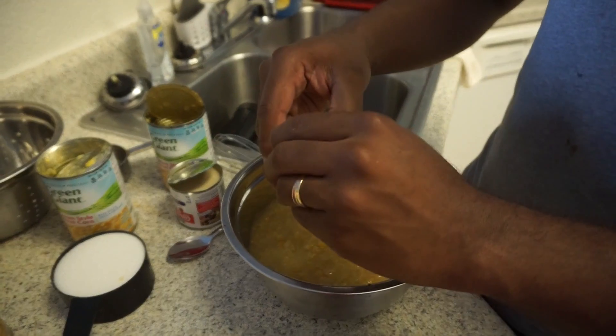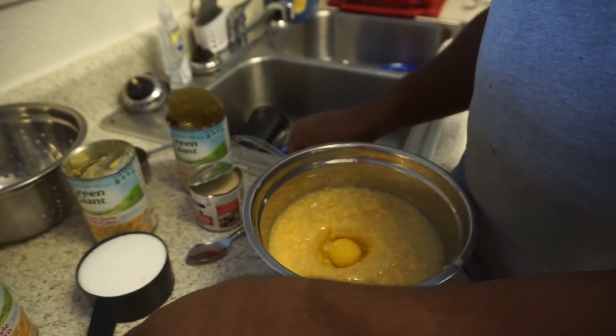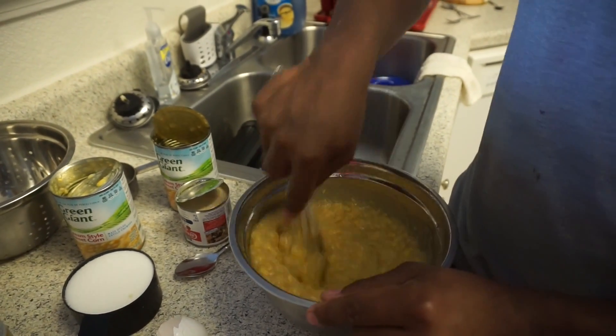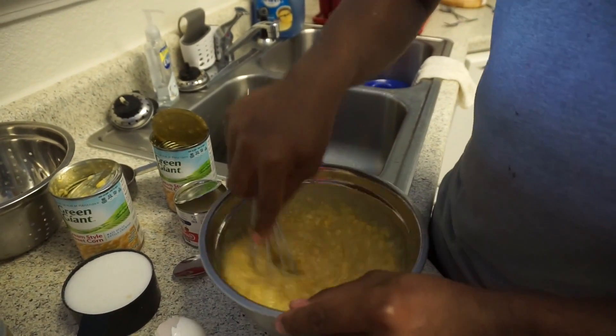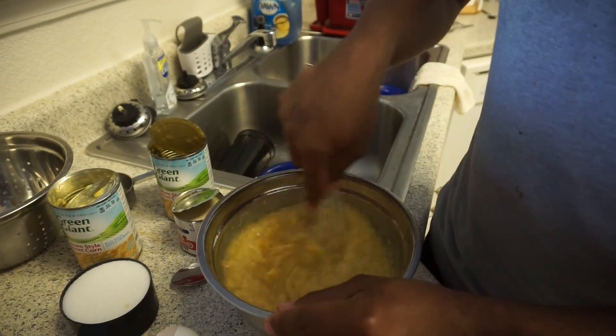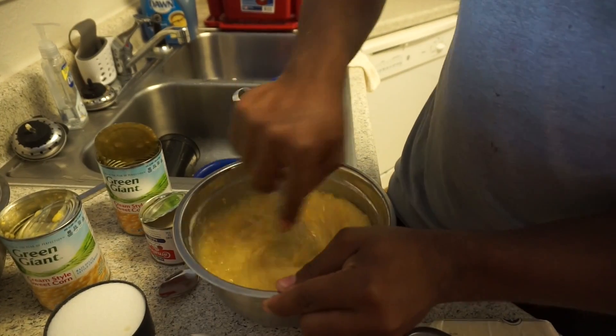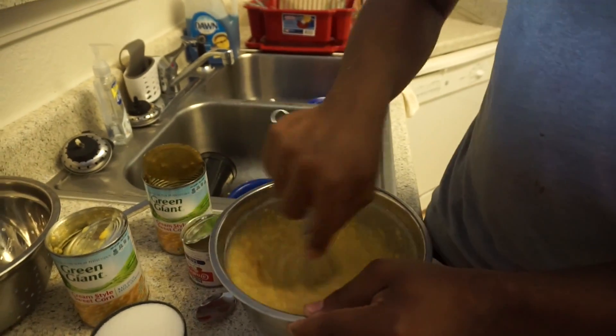I'm going to add the first large egg and stir it in. Make sure to stir it in good before you start adding the second egg. I like to use my old egg. I want the eggs to be blended all through the pudding.